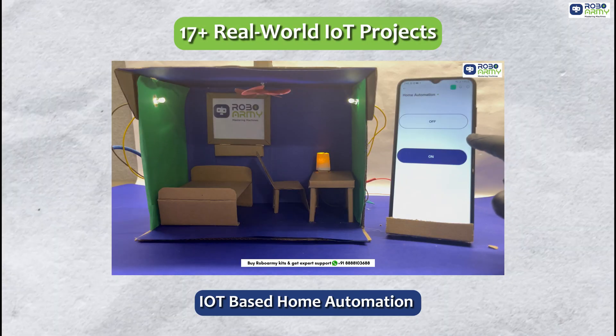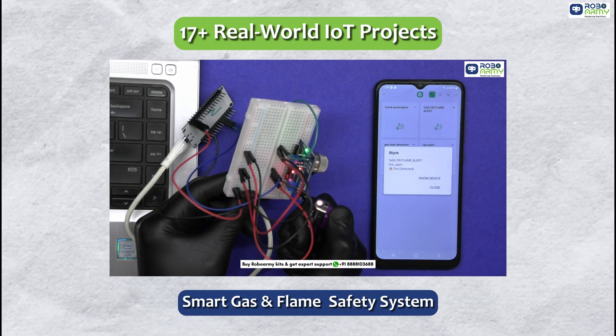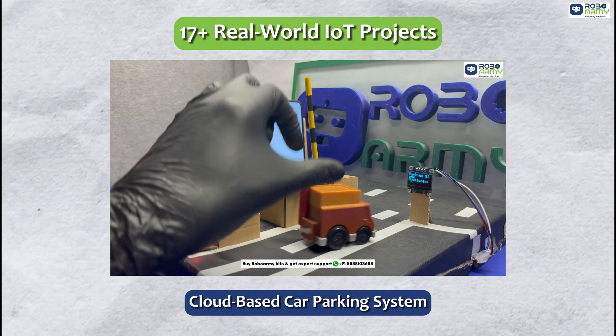Create smart projects like wireless home automation, IoT pet feeder, weather station, smart gas and flame safety system, real-time internet clock, Wi-Fi scanner and even a cloud-based parking system.